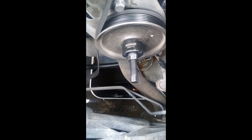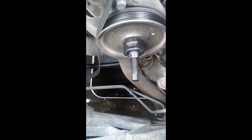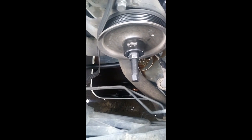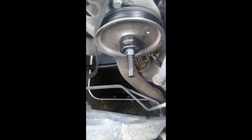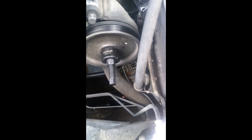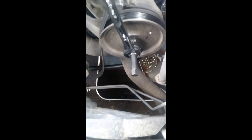You can rent the pulley puller tool from AutoZone for about $40 and they'll give you your money back when you return it. The instructions on how to use it are inside the kit. Basically you use a 13/16th socket on one end and a 5/8 socket on the other end, and you turn it until it pulls the pulley off.